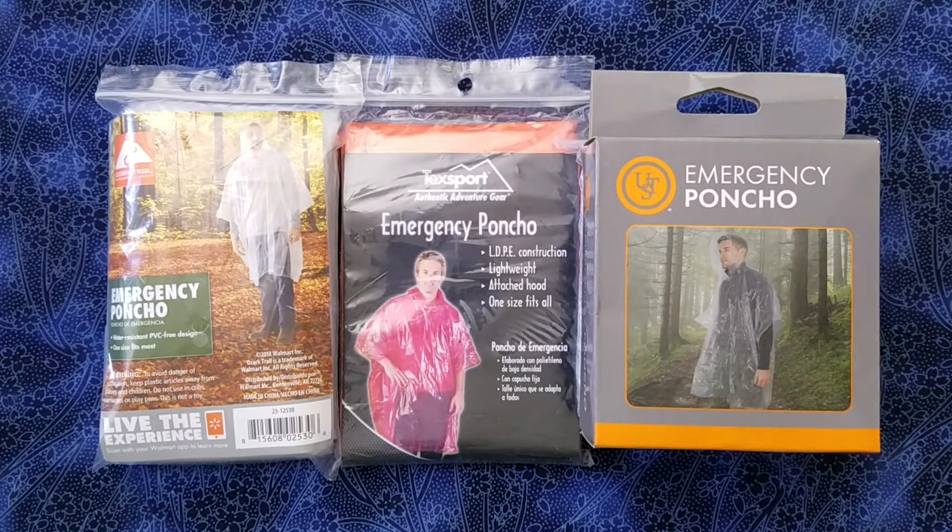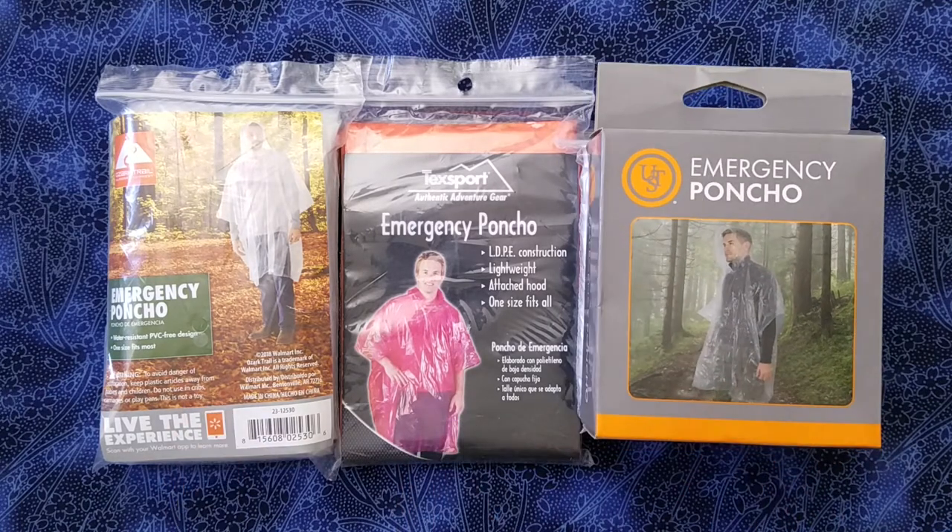Hi everyone, hope you're doing absolutely awesome. This is going to be a super short video. I just wanted to do a comparison of these three emergency ponchos that I picked up at my local Walmart.